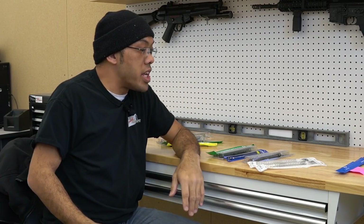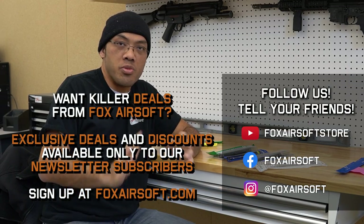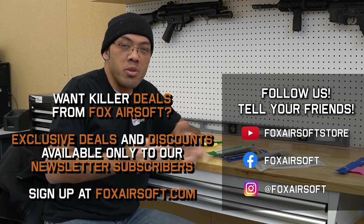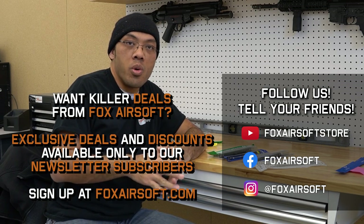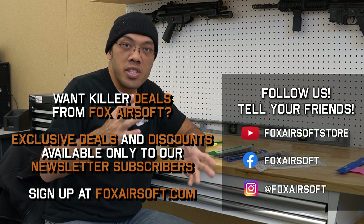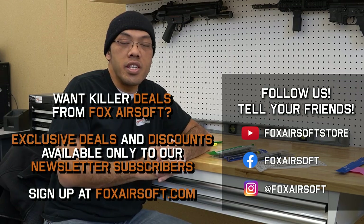That does it for my overview of AEG springs — hopefully that gets you pointed in the right direction. Everyone's build, situation, and requirements are a little different, so consult with your local techs first, or reach out to us before you purchase so you get the right thing. I'm Tank from Fox Airsoft — I'll see you guys in the next video.